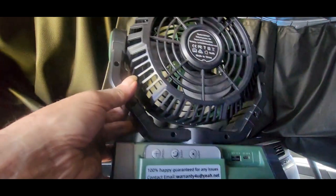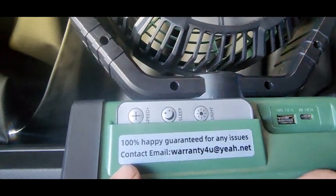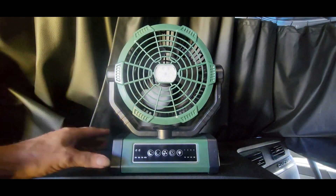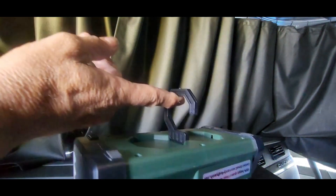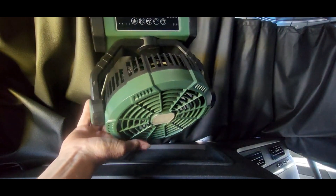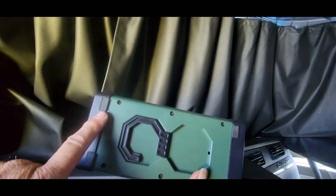On the back it says they want you 100% happy — guaranteed for any issues — and there's an email address. This comes with a three-year warranty. And we're not done: on the bottom it's got a hook that allows you to hang it from a tree branch any way you need. It's also got four rubber feet so it won't mar up your counter.